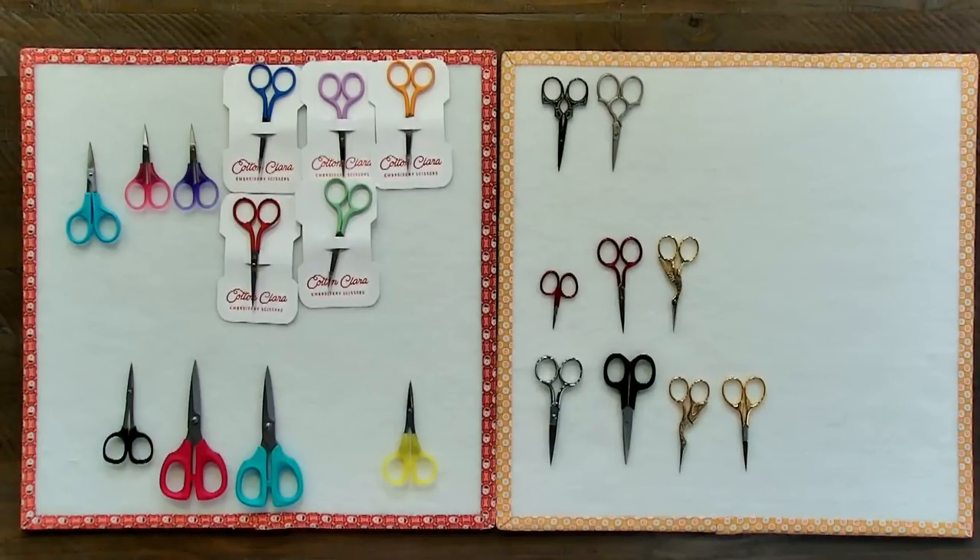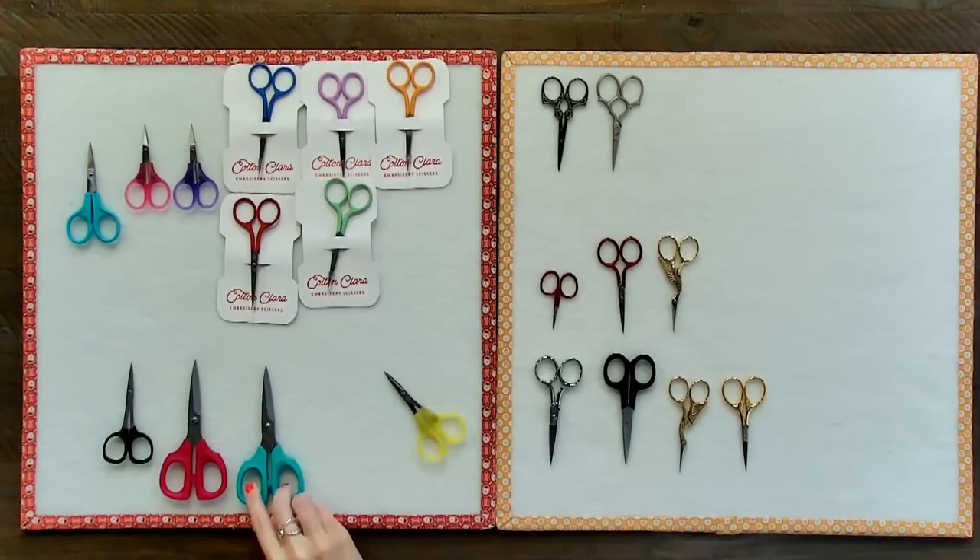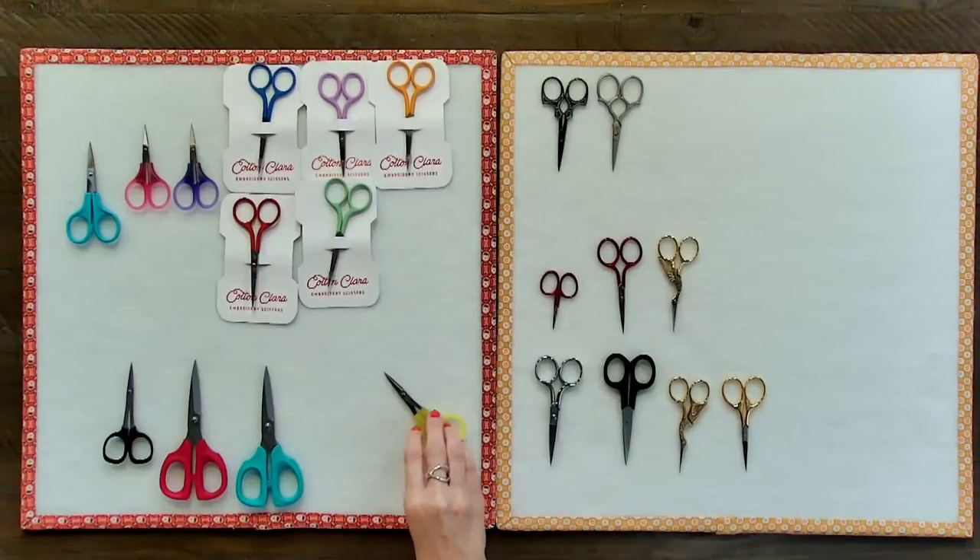Next question: is there a difference in cutting with various small cross stitch scissors? I'd say these are all three and a half to four inches. It depends — if you have larger fingers, you'll want bigger holes in the handles. Some people prefer a longer blade, some a smaller blade. And one viewer has a great tip: she only brings her cheap scissors to workshops, stitching groups, and when she travels — she doesn't want to lose her nice scissors. That is a great tip.